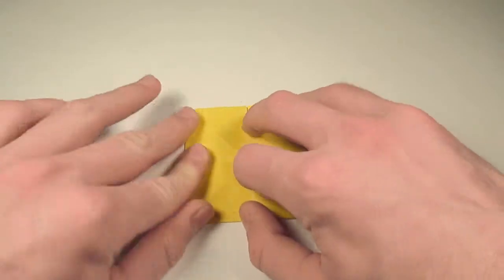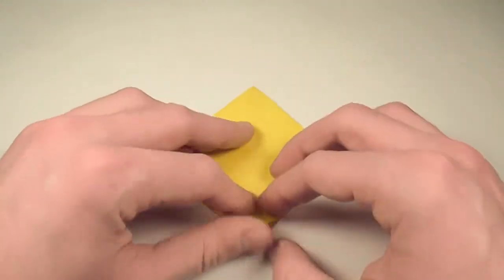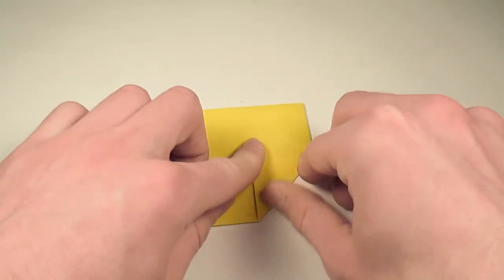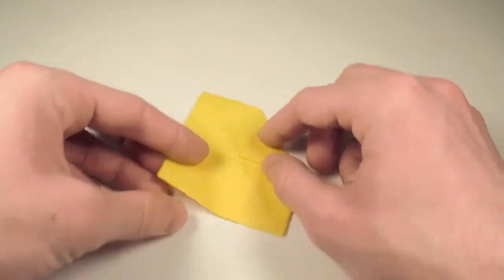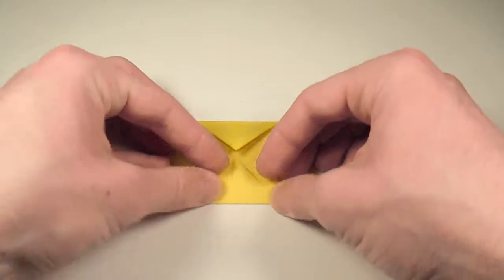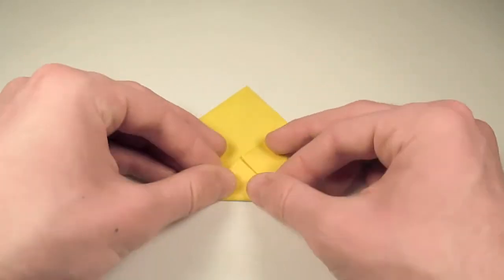And there we go. So to sink it, now let's turn over, and we're going to take this corner here and fold it into the center and crease sharply. Then we'll rotate and do the same thing here — we'll fold this corner into the center. And then we'll do the same thing with the last two.